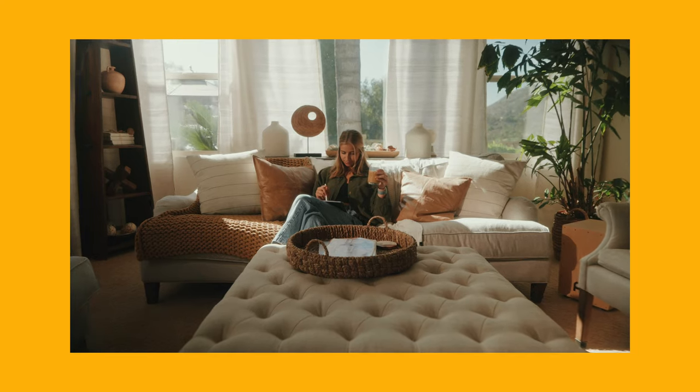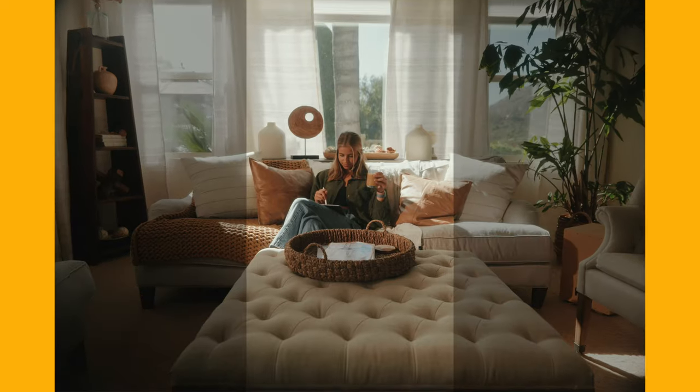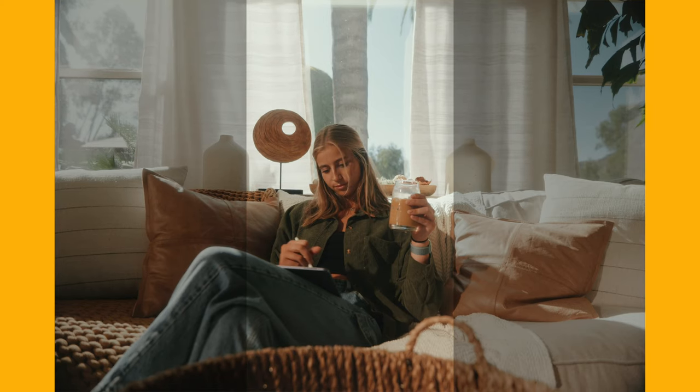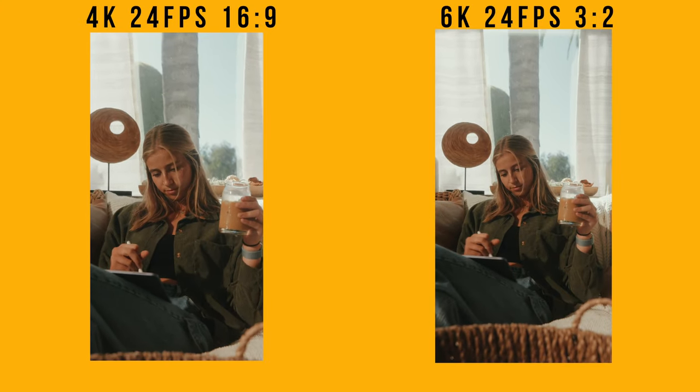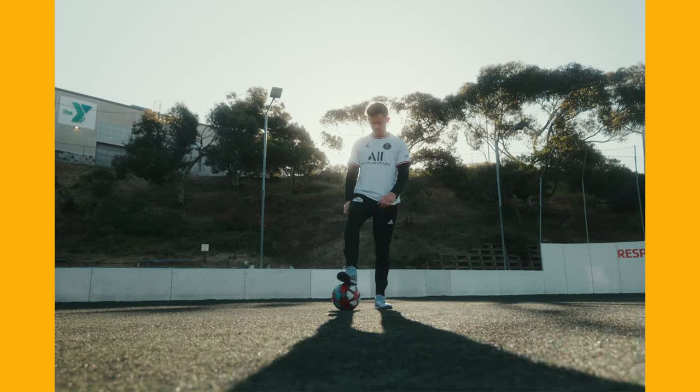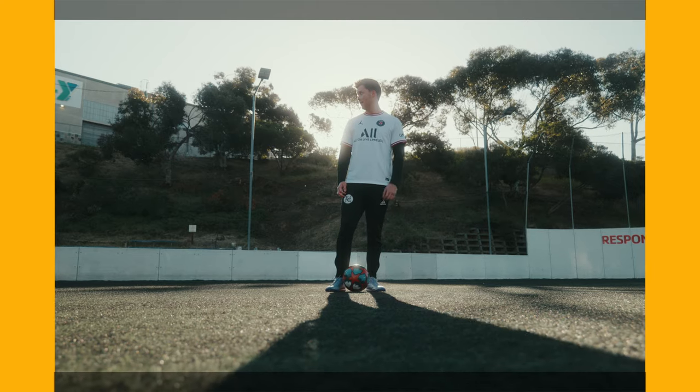The second reason is cropping. This format allows you to crop vertically and horizontally for different social media formats. For example, if you're shooting in 16:9 and want to crop into 9:16, you're going to be really punched in on the face. Versus shooting in a 3:2 or 4:3 format with the GH6 or S5 IIX, you have way more room vertically. This is something Sony and Canon aren't really doing on their mirrorless cameras — on full frame cameras the sensor is 3:2 but video defaults to 16:9, leaving the top and bottom pixels essentially dead and not utilized.